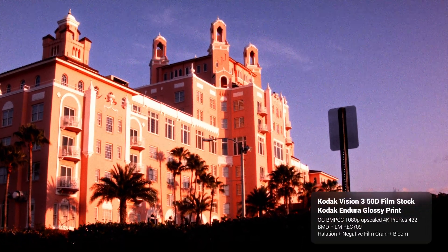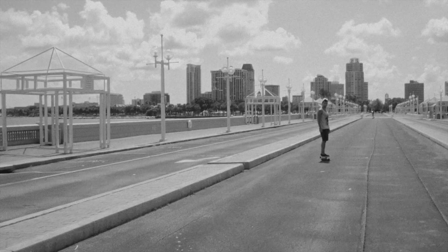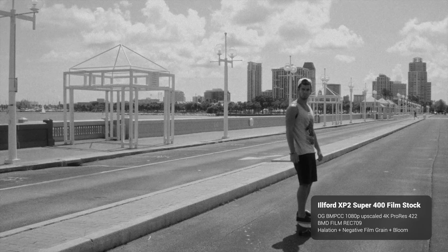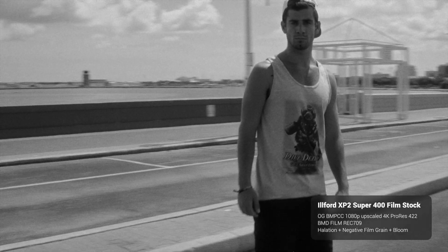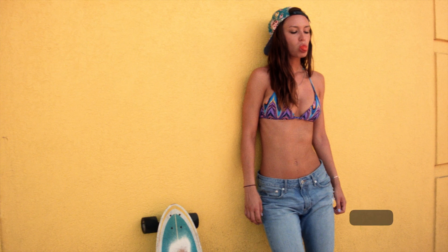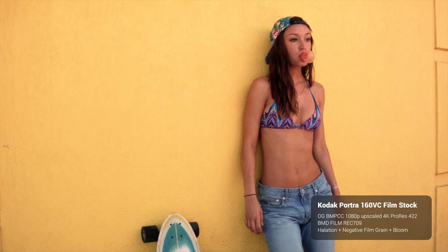I believe I have a photo I will pop up on the screen to show you. This is the only one I could find, but it's pretty incredible how this footage can hold up over the years. That ProRes file just really holds up, and you can beat up this footage pretty bad.